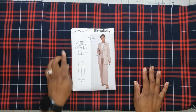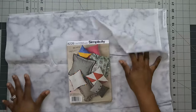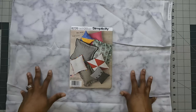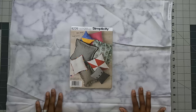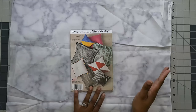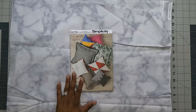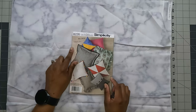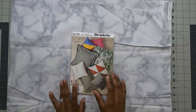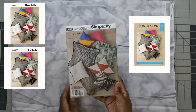The next thing I want to sew is an envelope pillow, which will also be the first project in the Sew What Series, posted next week on February 6th. The pattern is Simplicity 8226, an older pattern from Fall 2016, but it has been reissued several times. If you don't have 8226, you can pick up the newer pattern Simplicity 9402 or Quick Sew 4294 — all three are the exact same pattern.